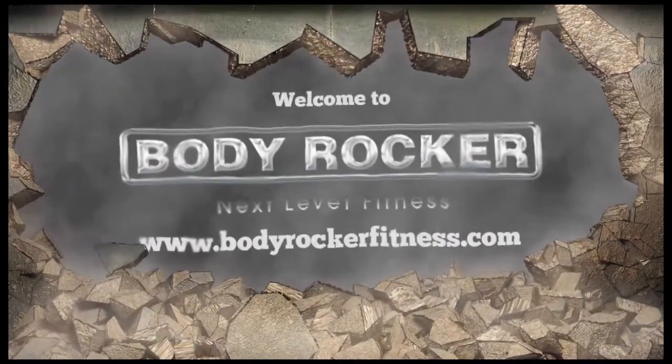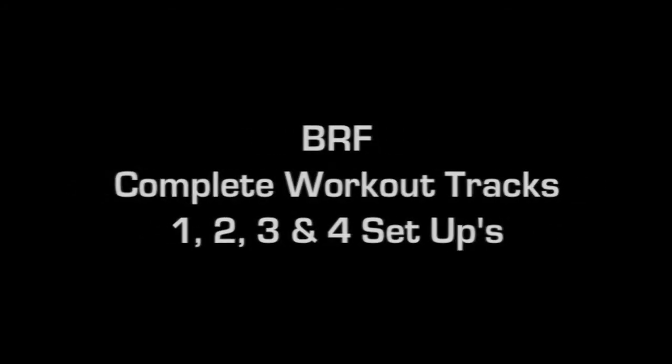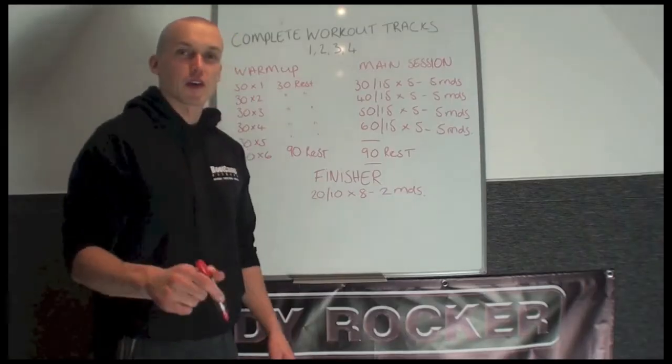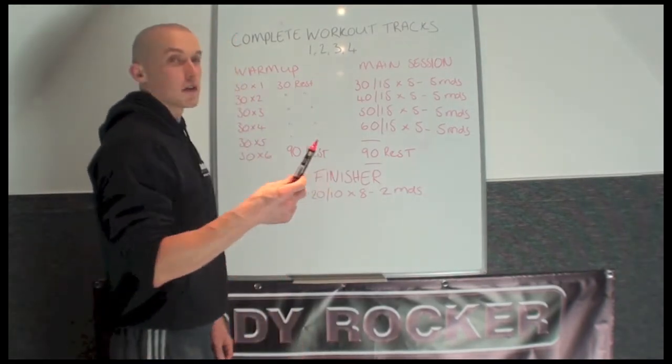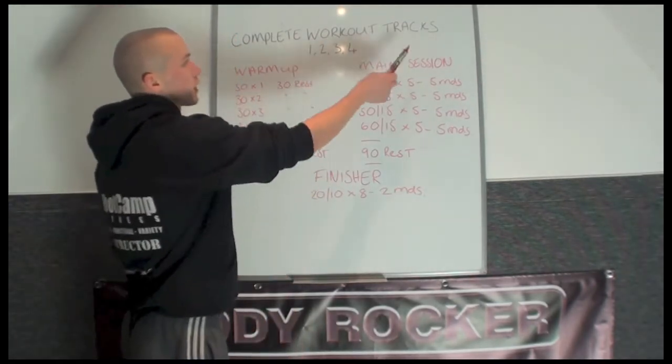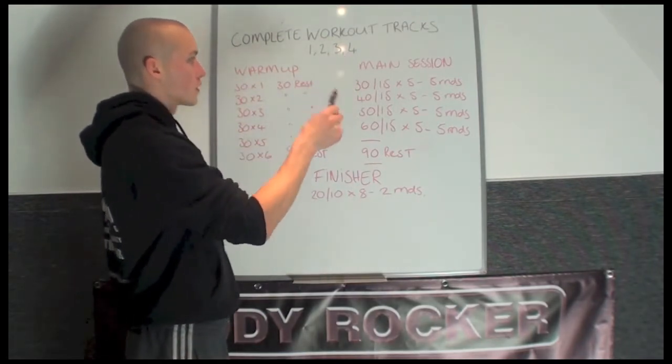Welcome to Body Rocker Fitness. How are you doing guys, Richard from Body Rocker and Bootcamp Fitness. These videos are going to take you through the complete workout tracks number 1, 2, 3 and 4. The tracks all sit up the same.